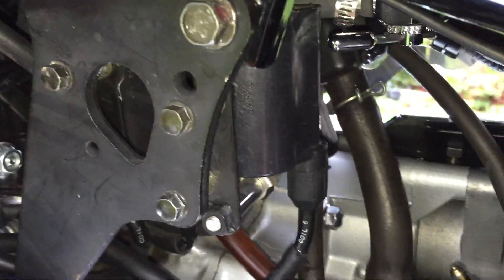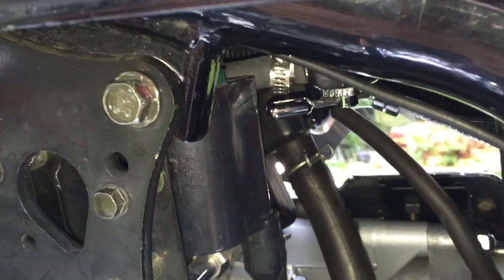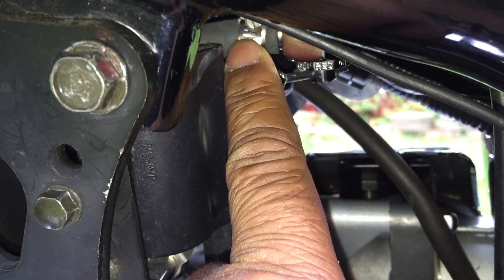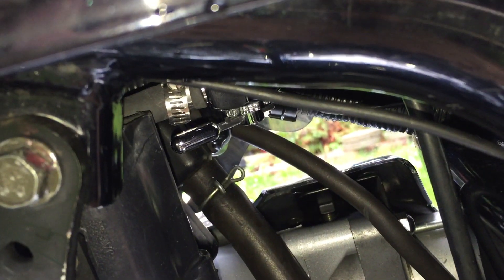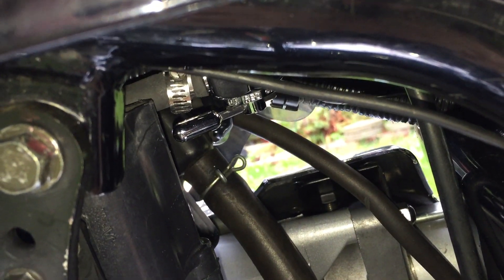This wall is where I'm going to attach my sending unit. Up here is the fuel petcock that connects to my gas tank, and you can see there's the end of the fuel line that goes to my carburetors. I'll be cutting a length of that off and attaching my T-bracket right there.